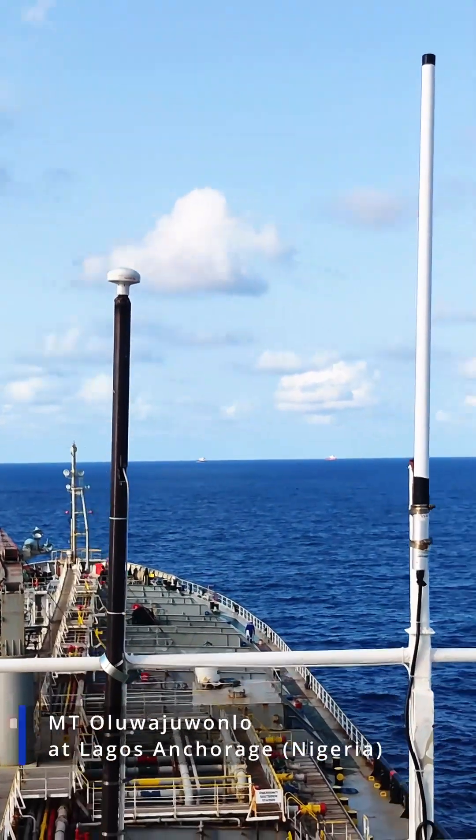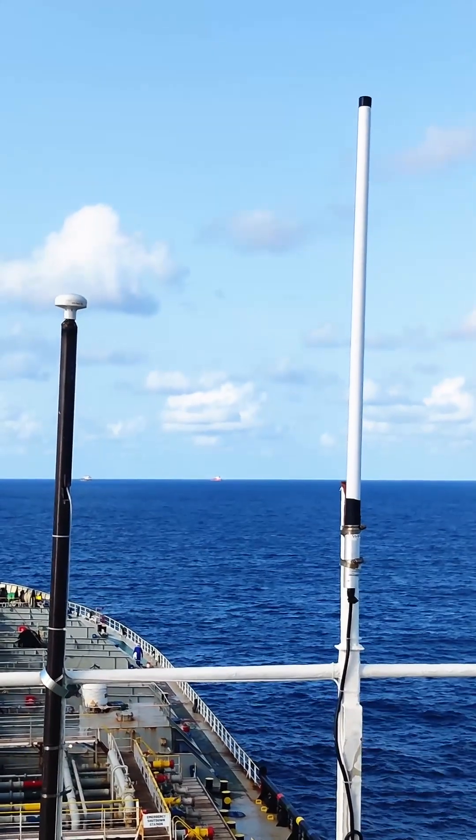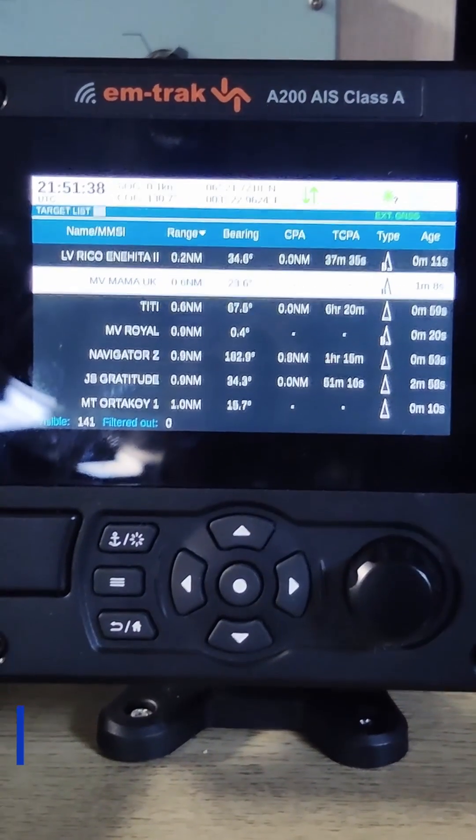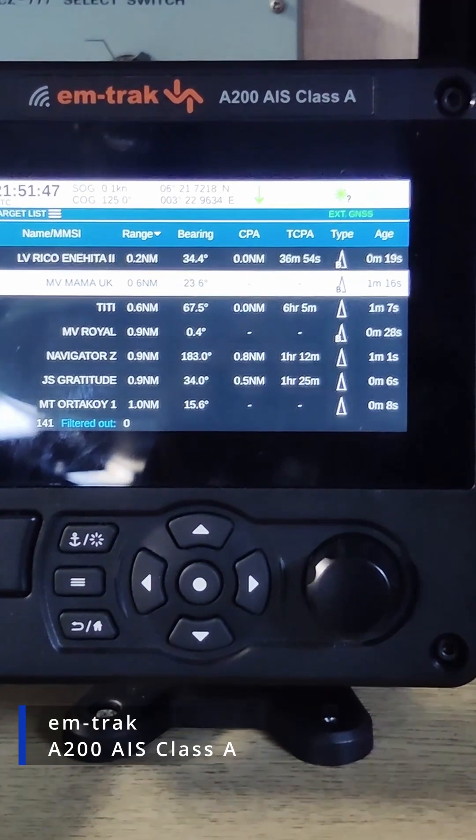Hello guys, so today we are on board at Ulovo Javonlo ship to install a new AIS. This AIS is from Amtrak, the model is A200, and this AIS is class A AIS.